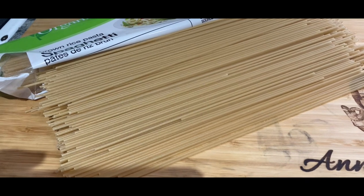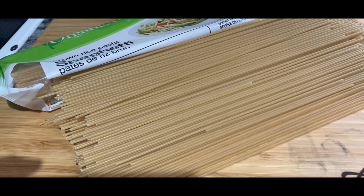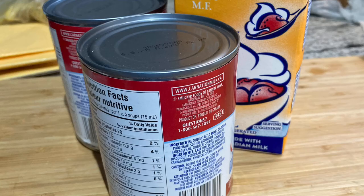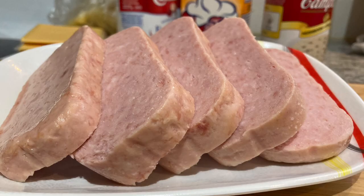Of course, we need pasta and I'm using spaghetti pasta here. We also need bacon and a quick melt cheese. We need evap milk and all-purpose cream and cream of mushroom and ham. That's the one I used from a can.